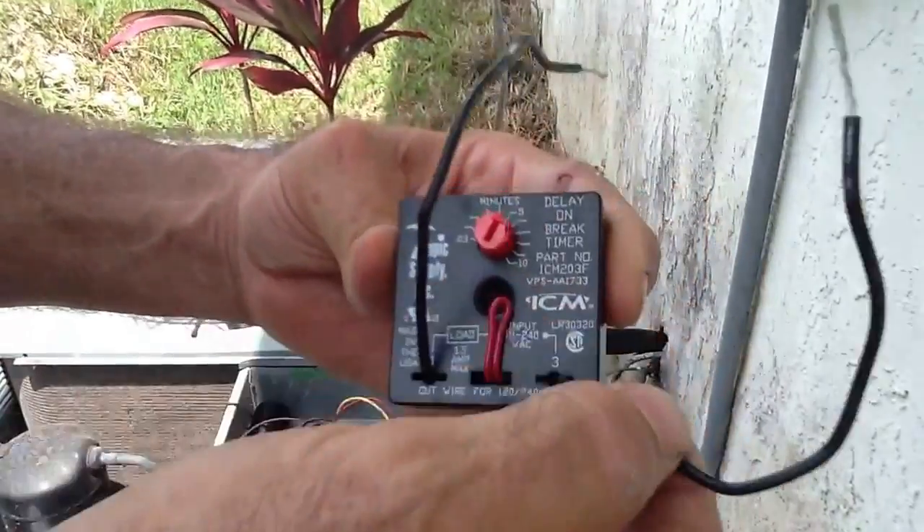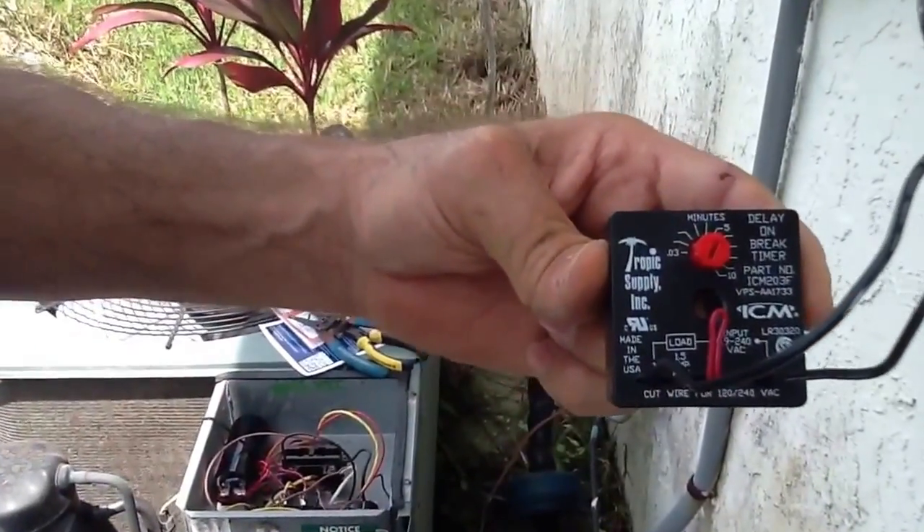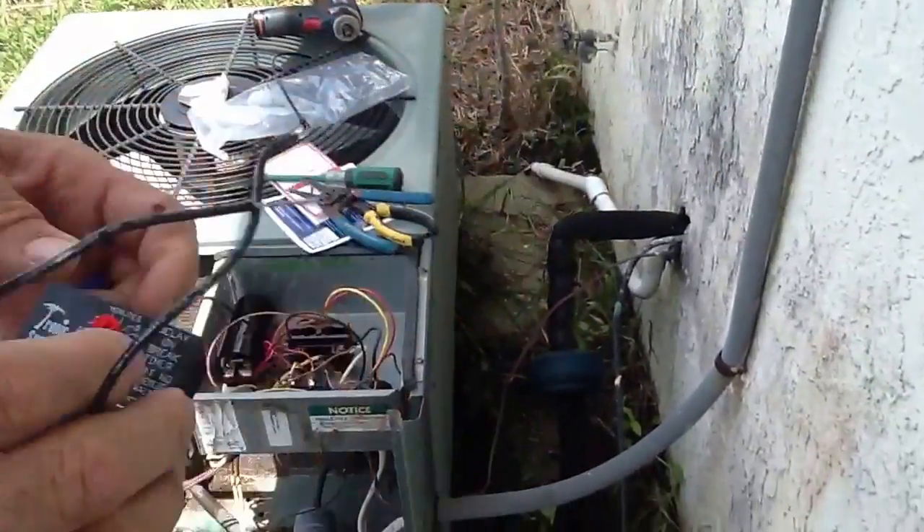This is a very modest investment to put on your AC system and I highly recommend it. Here's where this goes.